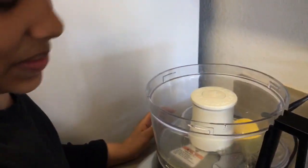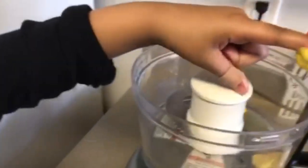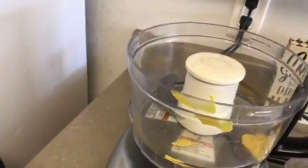You know, no shells, because that's going to be nasty. I'm going to add my mustard into my food processor — I'm going to use my finger on the mustard. And I'm going to add a sprinkle of salt.